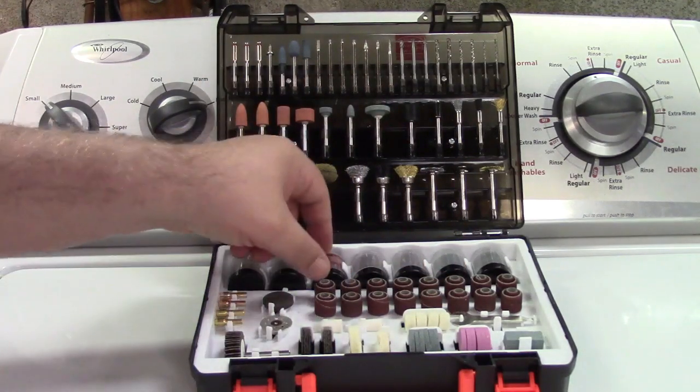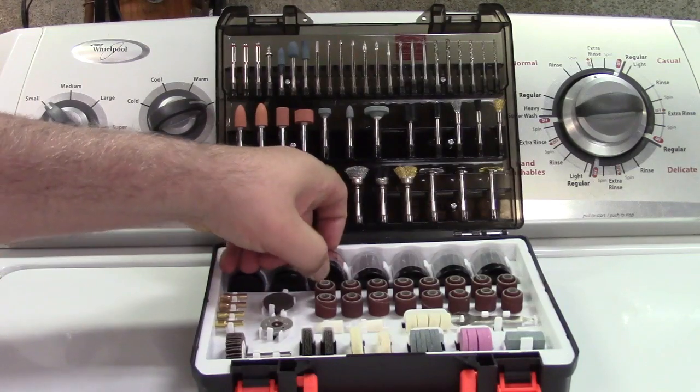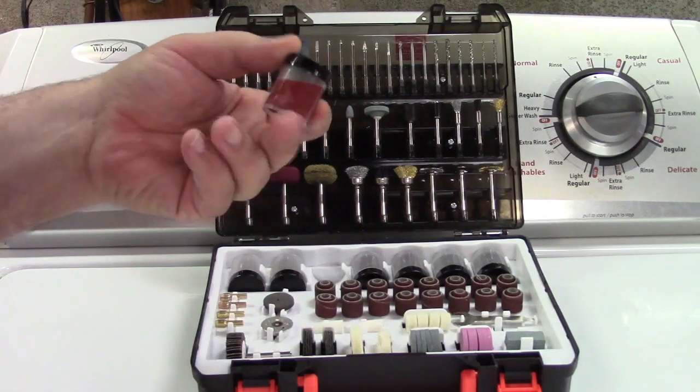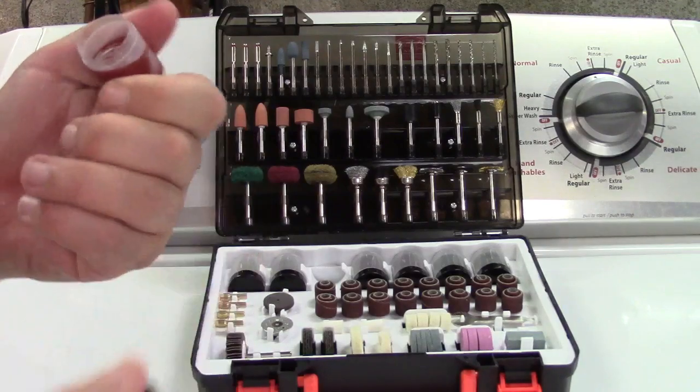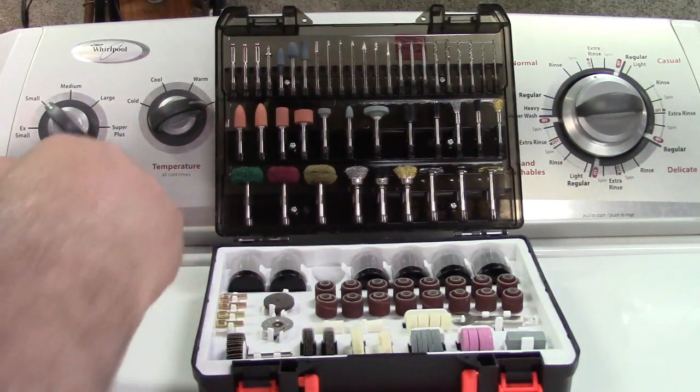Down in the bottom over here is your polishing compound. It's a little tight to get out — it's just a little tub of that. Use with the felt wheels, usually.